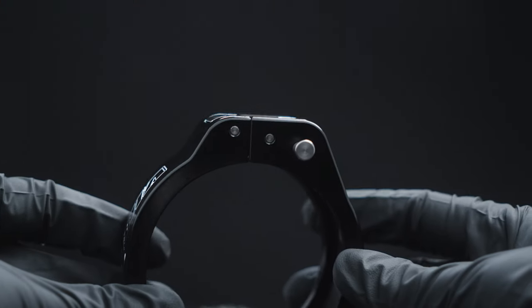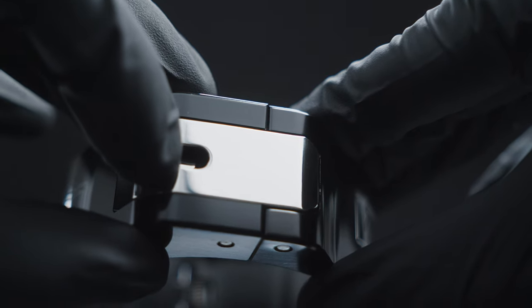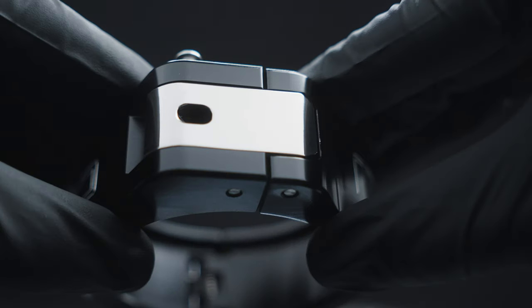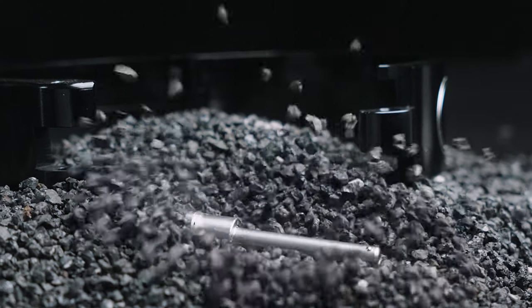Our new design replaces the old quick-release pin with an integrated clasp mechanism and safety lock push button. The safety lock provides an extra level of security to ensure the clamp is never unintentionally opened. The pinless HD clamp is now a single unit, eliminating the risk of parts being misplaced or lost.